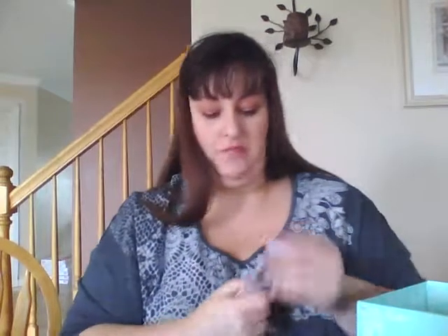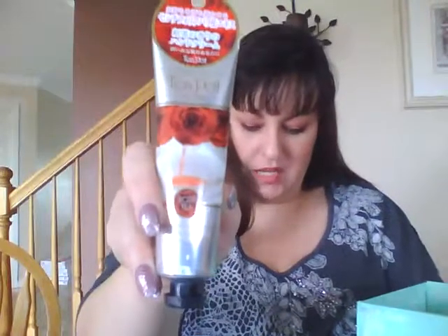First things first — I'm going to peel this little sticker off. It's a hand cream called Teapod Hand Cream. It looks like there are three different ones in here: there's a lemon, rose — which is the one I got — and some other kind. I think it's Earl Grey tea and rose. It's a pretty good-sized little tube.